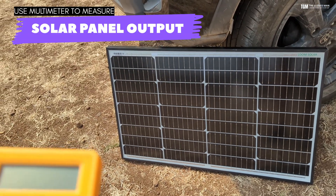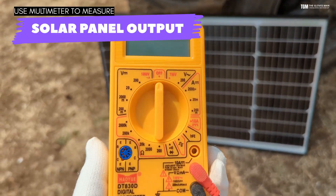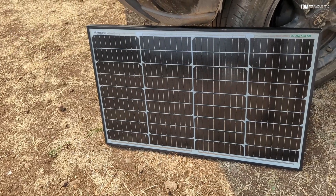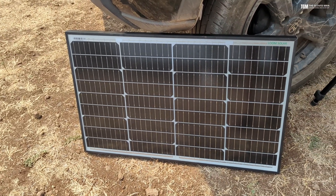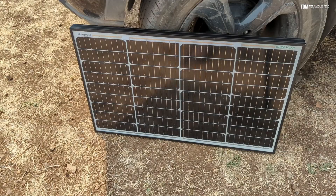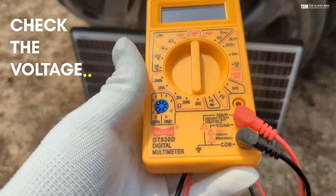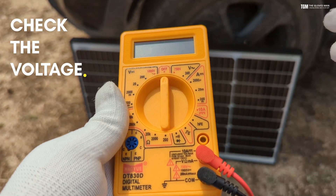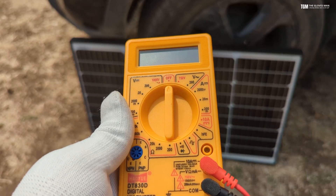Hey everyone, so in this video we'll see how you can measure the output of a solar panel using a multimeter. The process is quite simple but there are a few important steps that you need to follow. The first thing we will check is the voltage of the panel, then we'll check the amperes, and then we can calculate the watts from those two readings.